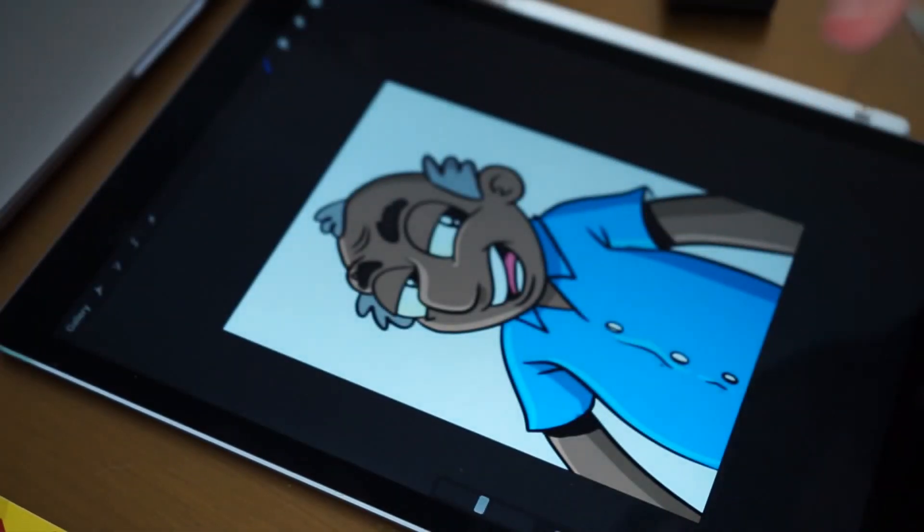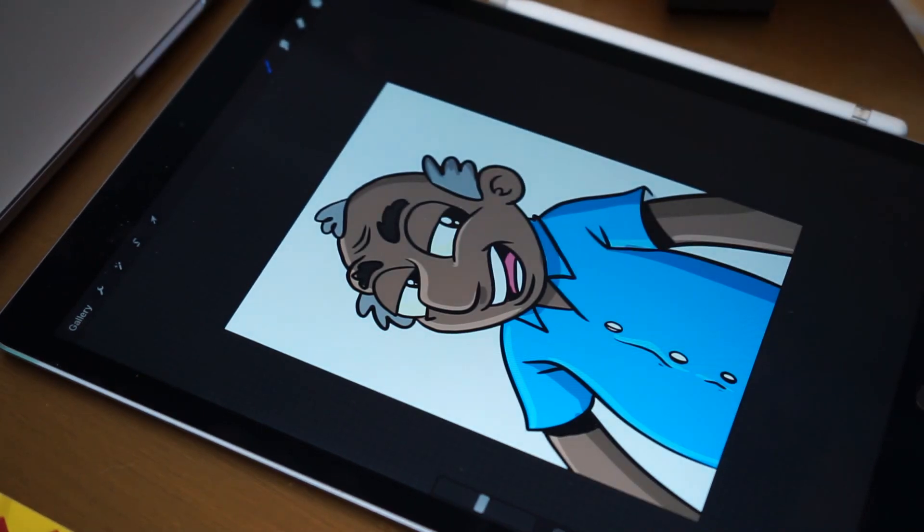So that's my sketching process. Hopefully you learned a little bit. If you have any questions, let me know in the comments and I will respond to everyone. Thank you.